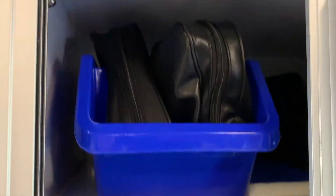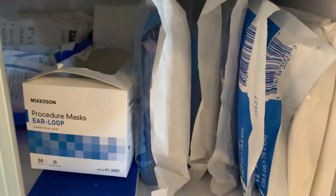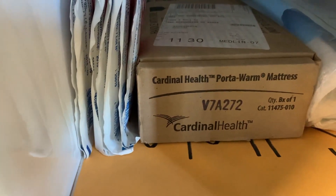We have backup IV stuff, BP cuffs of all different sizes, extra IO stuff, and suction. This is more of our ISO/trauma area with burn sheets, masks, abdominal pads, 4x4s, tape, and saline. And in here is our baby spot — we have our OB kit for delivering babies, the forms we need to fill out, and that's called a portal warmer which is basically a large hot pack for newborns.